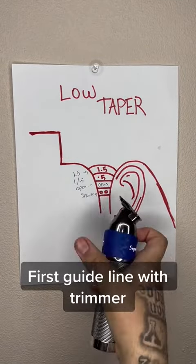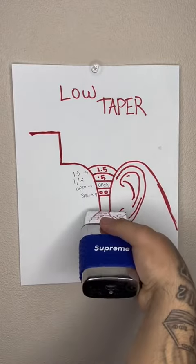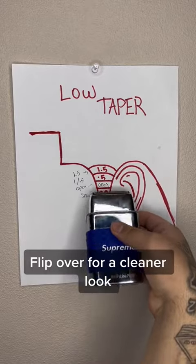First guideline with trimmer. Clean up. Shaver. Flip over for a cleaner look.